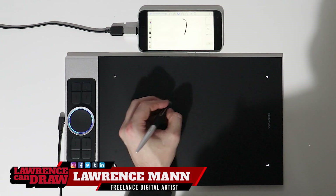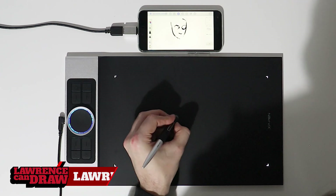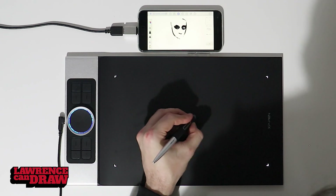Hi folks, how are you all doing? My name is Lawrence Mann. This is Lawrence Can Draw, the place to come if you are a digital artist looking for advice from a professional working digital artist like myself.